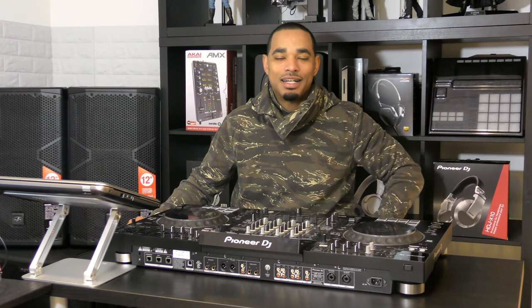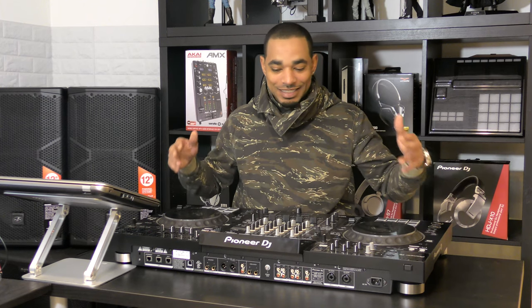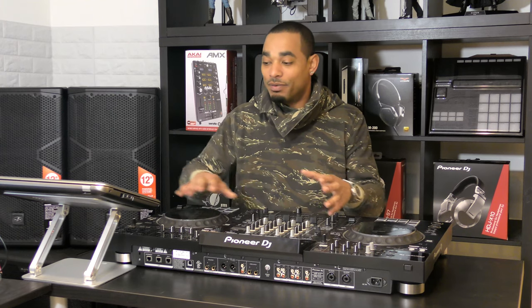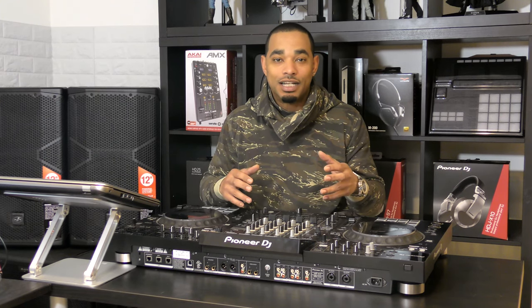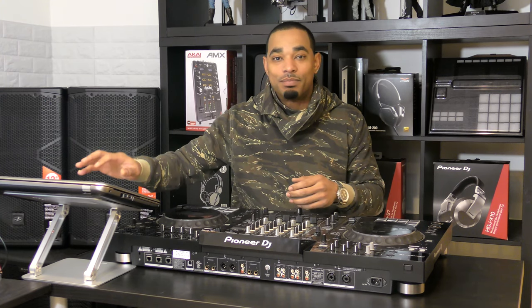What's going on, this is Kareem from DJbooth.net and I'm here in the lab to give you guys a really quick review video of the new Pioneer XDJ-XZ all-in-one DJ system. It also works perfectly in harmony with Virtual DJ, and coming very soon it's going to be working with Serato DJ Pro as well.